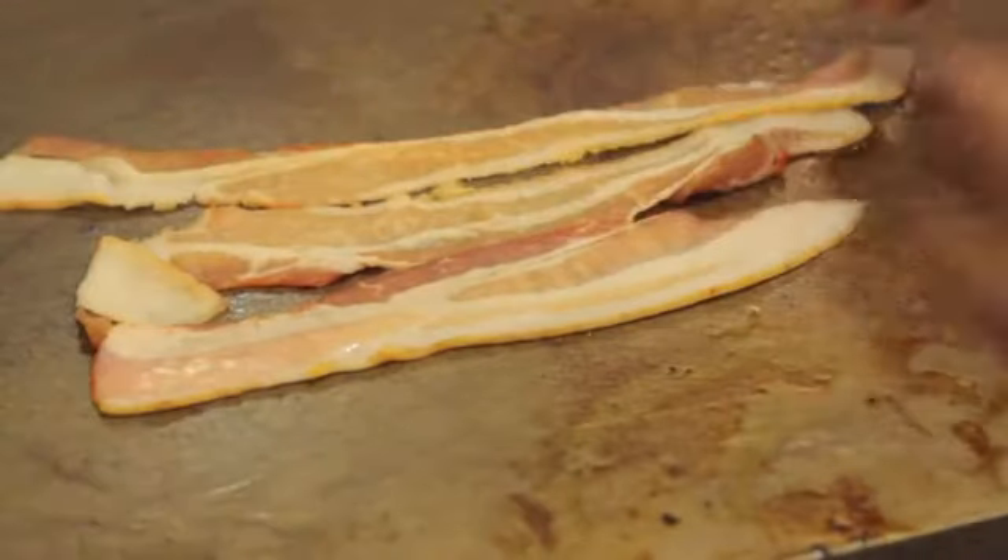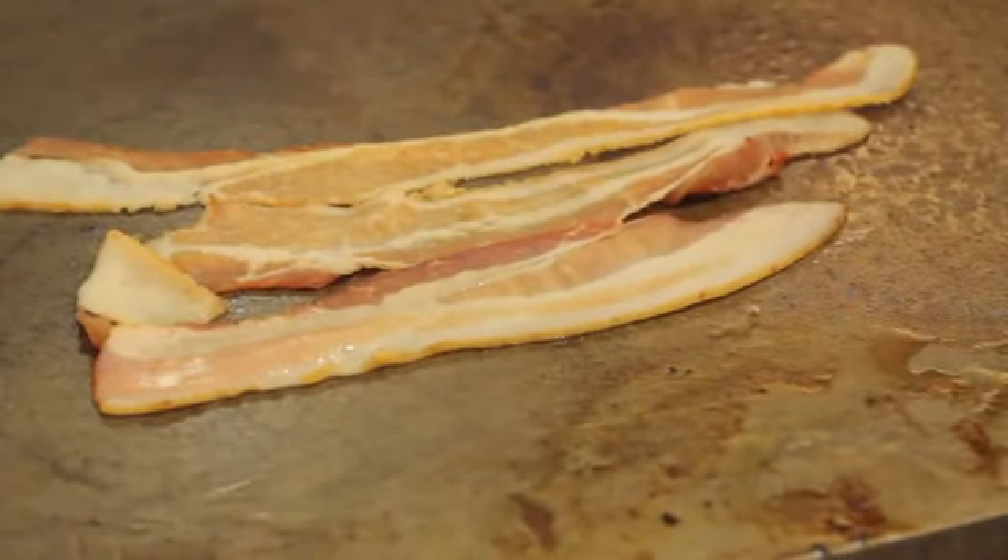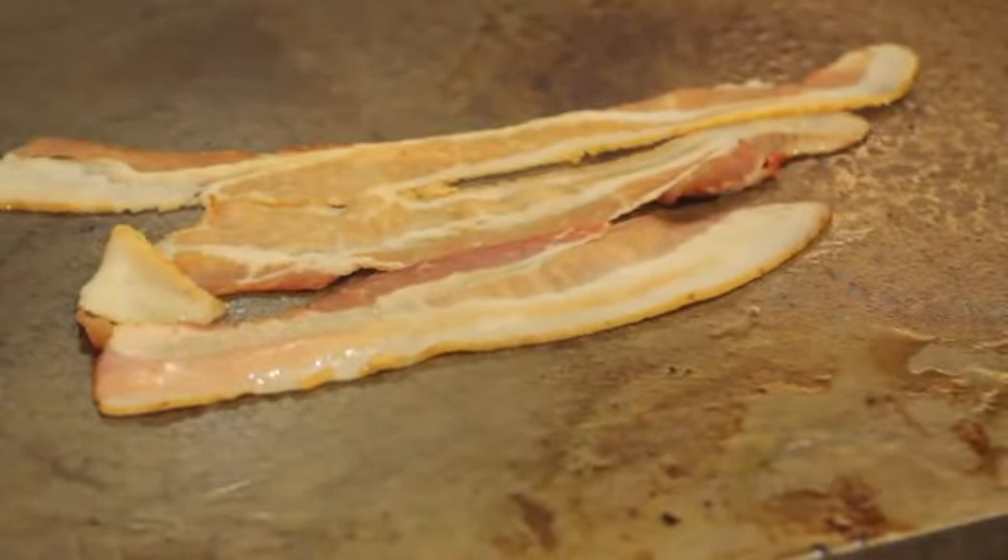On the grill or a sauté pan, cook three slices of bacon until crisp and chop into bite-sized pieces. Spread an eight ounce dough ball into a flat disc about ten inches in diameter.